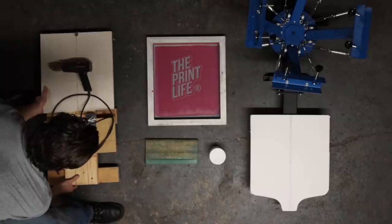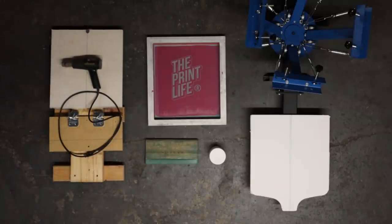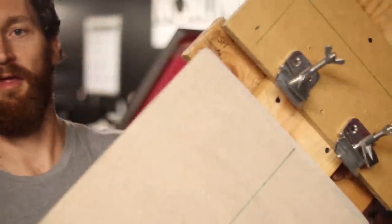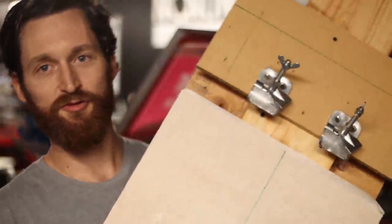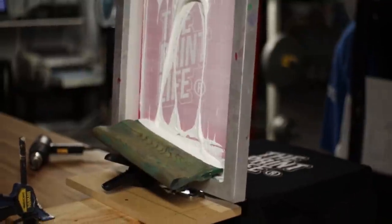What's going on everybody, my name is Cam and today's video is for any of you that have been considering getting into the t-shirt business but don't know where to start. I'm going to help you out by reviewing two of the most affordable press options I could find on the internet: this blue press behind me, or this homemade press using nothing more than ten-dollar jiffy clamps and fifteen dollars worth of wood.